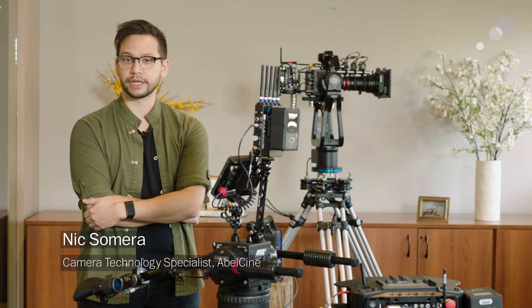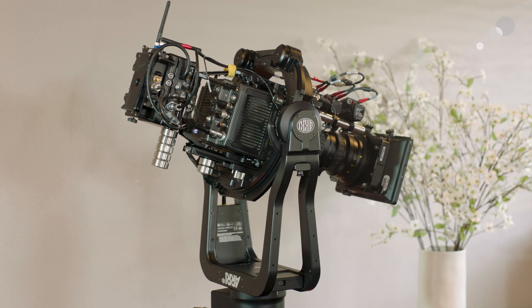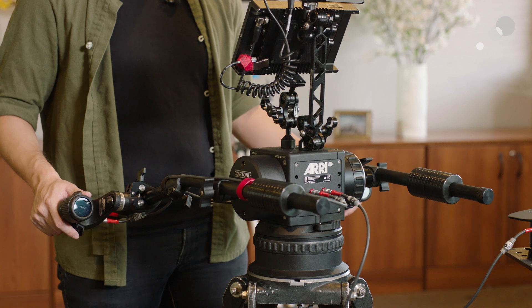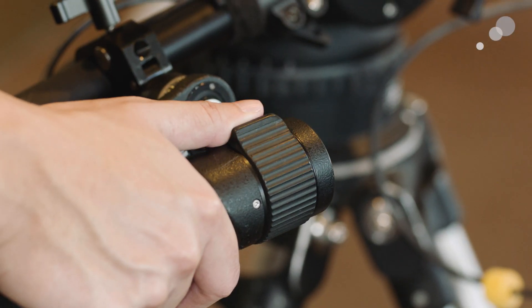Hello everyone, Nick with AbelCine here. In today's video, we're going to have a look at some unique gear in Arri's remote ecosystem. I've set up a stabilized remote head, or SRH3 as Arri likes to call it, holding a mini LF camera and zoom lens. Nearby here, I've got Arri's digital encoder head, or DEH1, with a set of Arri Master Grips to control the lens. In this day and age of remote work and social distancing, camera solutions that allow for some space between the operator and the gear are more relevant than ever. So let's have a brief look at what makes these ones special.